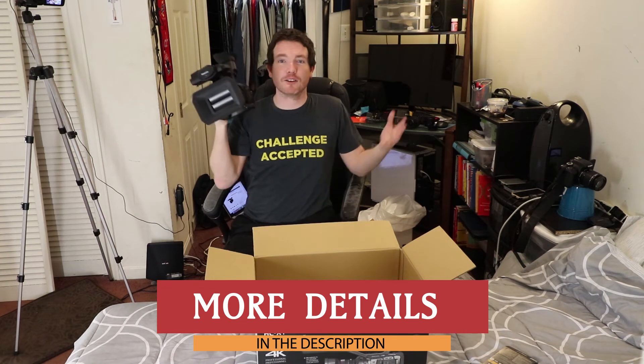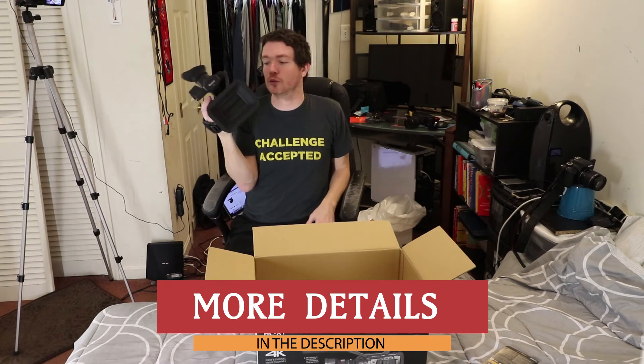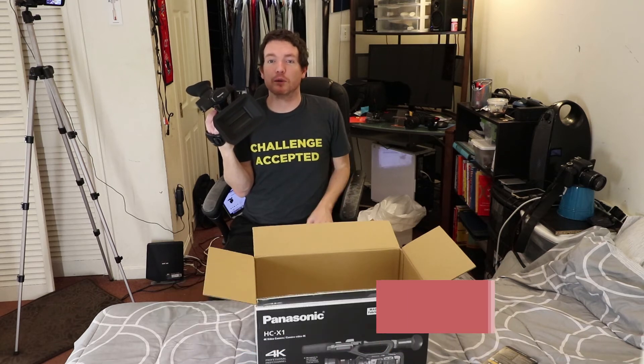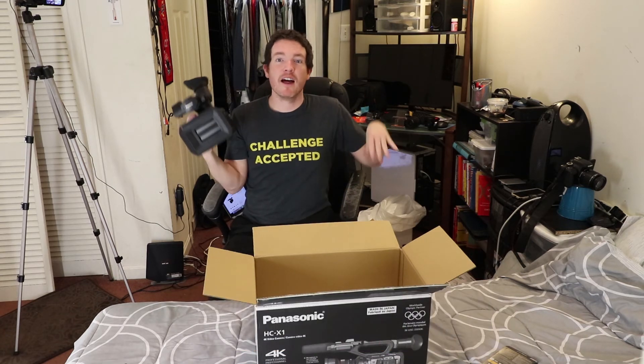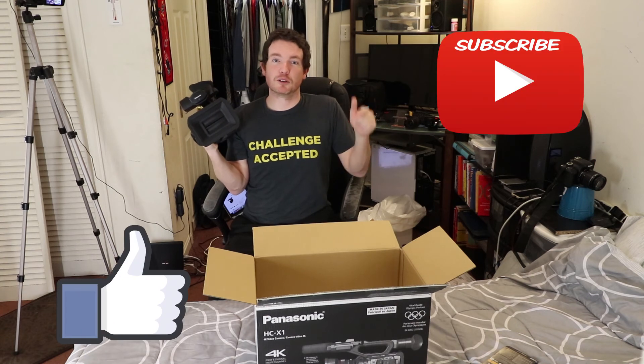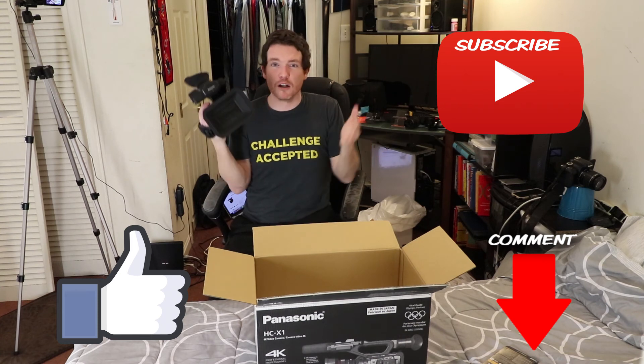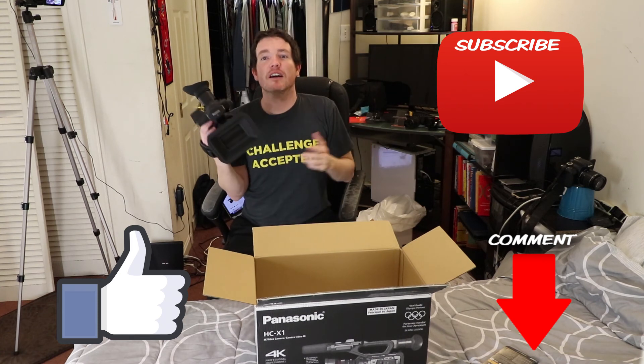So that's what you get in the box when you buy the HC-X1 from Panasonic. First impressions: it's a little heavy but it looks really professional and well built, but only time will tell and we will test this out. If you like the video, subscribe. If you have one of these cameras let me know in the comments what you think about it and what your favorite features are. I'm sure I'll be doing more videos on this coming up soon. Thank you for watching and subscribing — see you later!